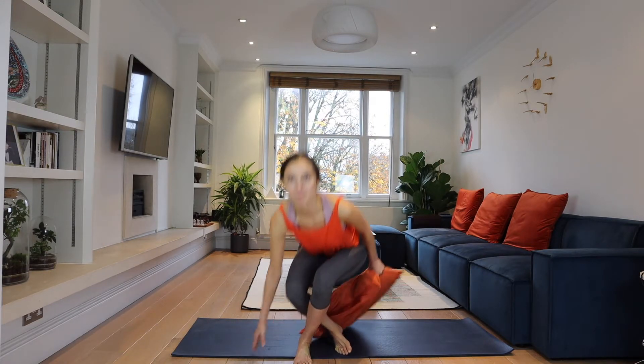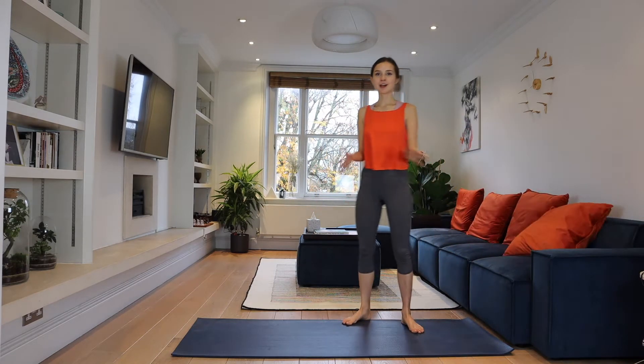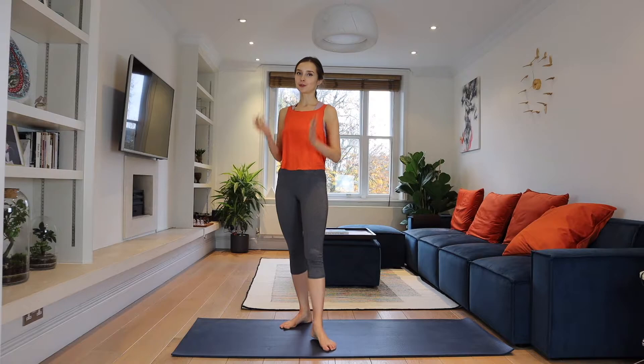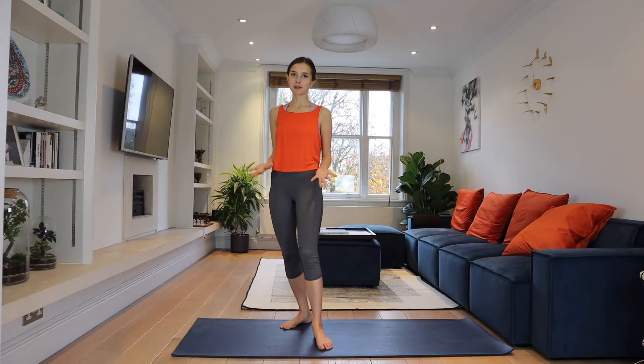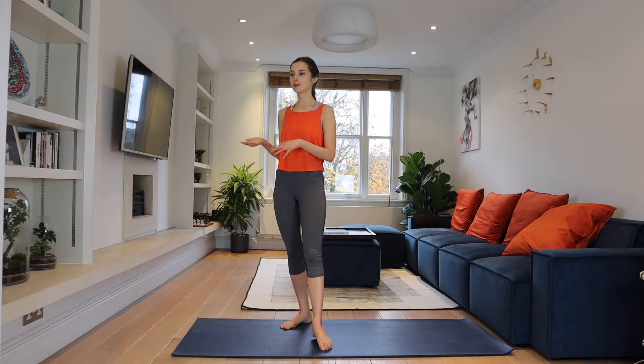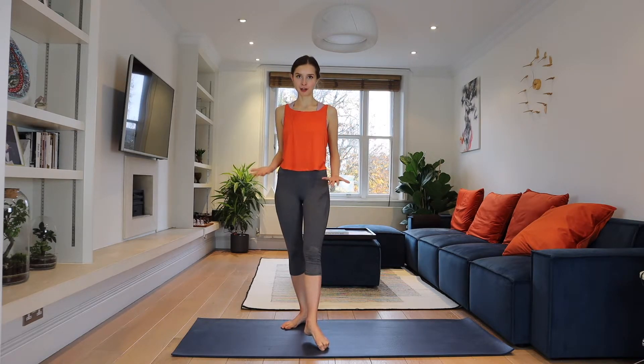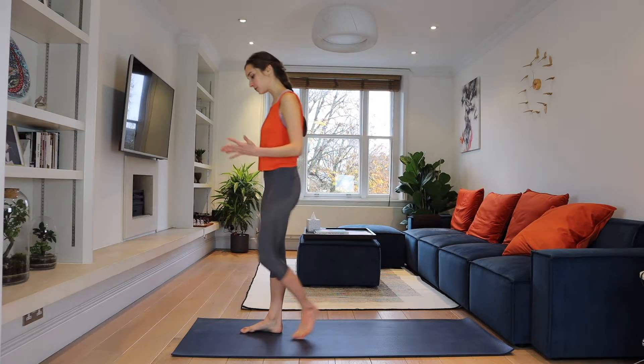Now open your eyes and let's get started. We start straight away with Surya Namaskar A. I want you to learn it, because sometimes you don't have internet, you don't have YouTube, you don't have a yoga class. You have to learn the sequence because this is the basics of yoga. So you're coming to the front of your mat.